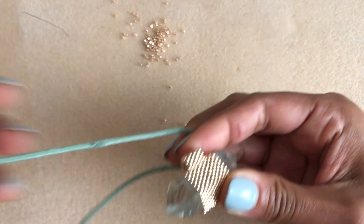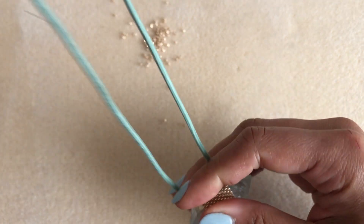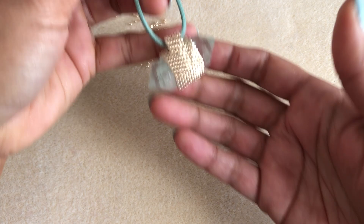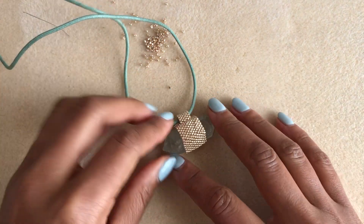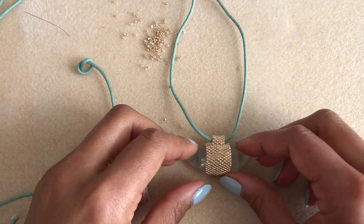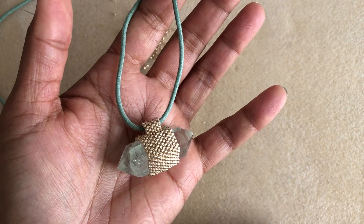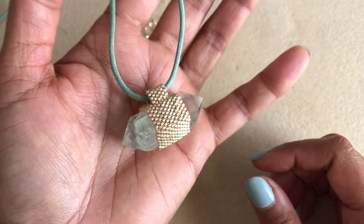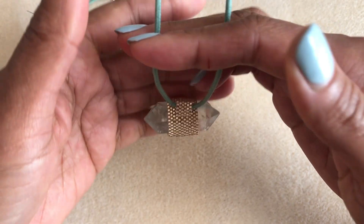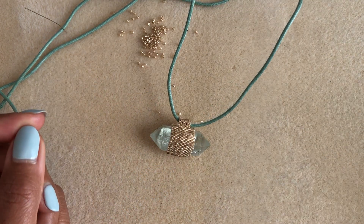Here we are with our finished piece. I've clipped all the strings and woven everything in. I haven't really decided what I'm going to do with this necklace, but I had this nice cord that matches my crystal so for now I'll probably just do something like that. You could also make a beaded chain to go with it, or a metal chain — there are so many options. I hope you'll find some useful knowledge here to be able to make gorgeous things for yourself. If you like this tutorial, please subscribe and watch some of my other videos. Thanks for watching!